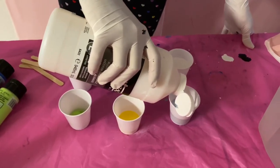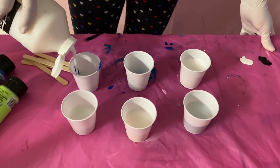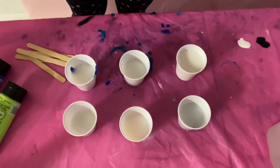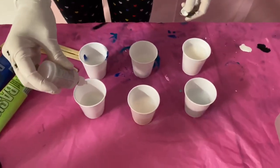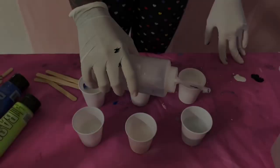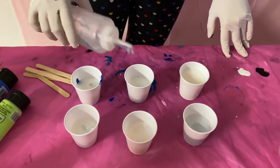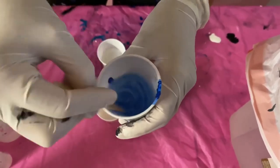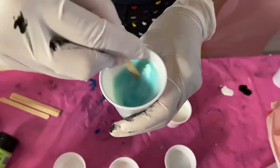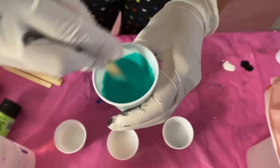Now I'm just pouring in that pouring medium I was talking about earlier. This helps the paint become more of a water-like consistency and helps it pour more evenly on the canvas. Then I'm just dropping one drop of the treadmill belt lubricant into each cup — this helps create the cool cells on the painting. Then just some water to also help with that consistency. You want to mix up all the paints to almost a honey-like, water-like consistency — not too thin but also not too thick.